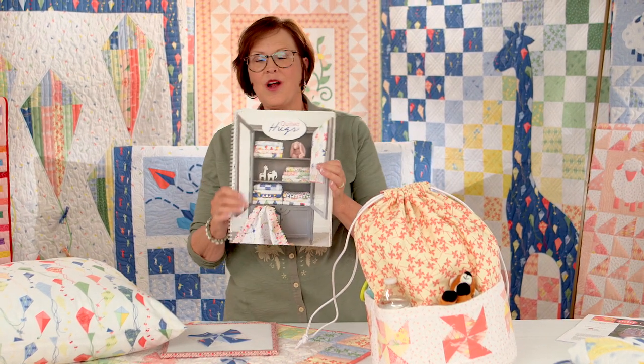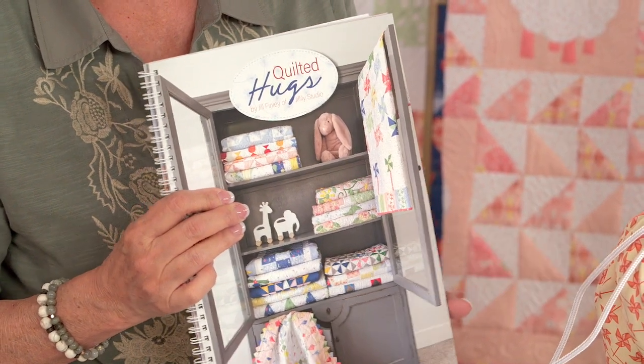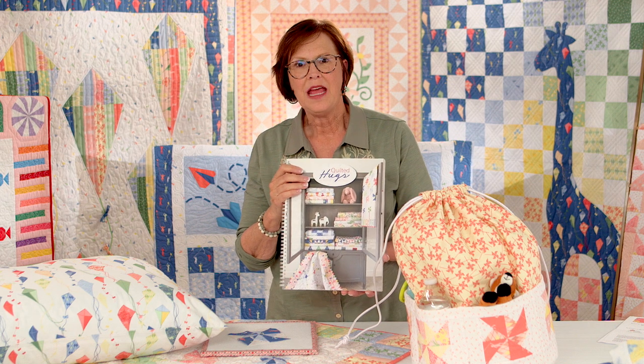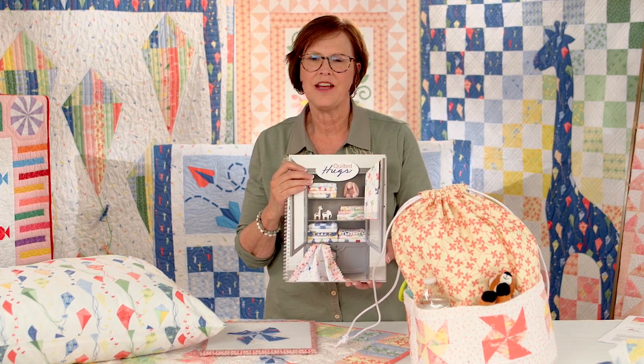Remember, Quilted Hugs from Riley Blake, and the On The Wind fabric which is a companion to the book. If you want to know more about me, visit my website, jalilystudio.com. Be sure to follow me on social media — at jalilystudio on Facebook and Instagram.